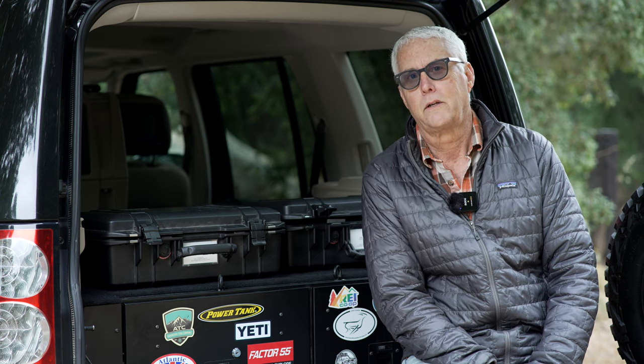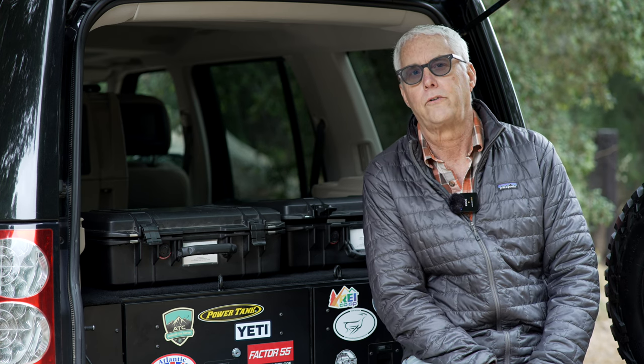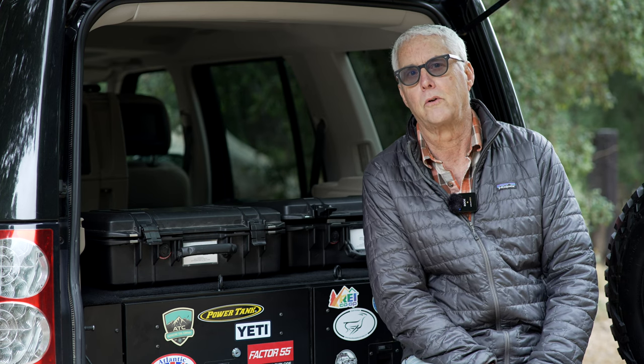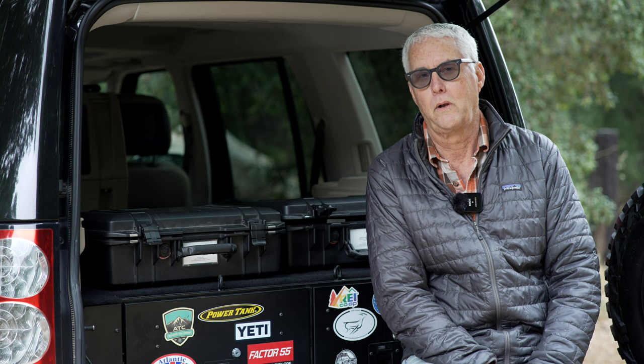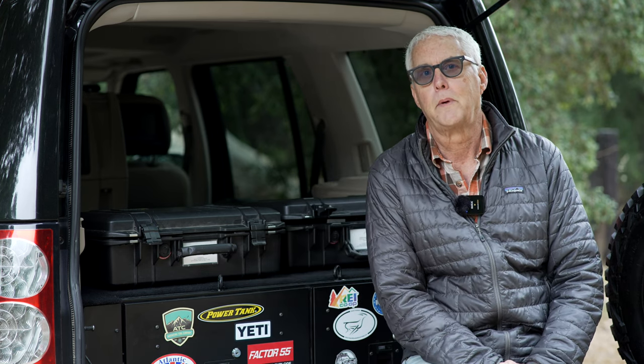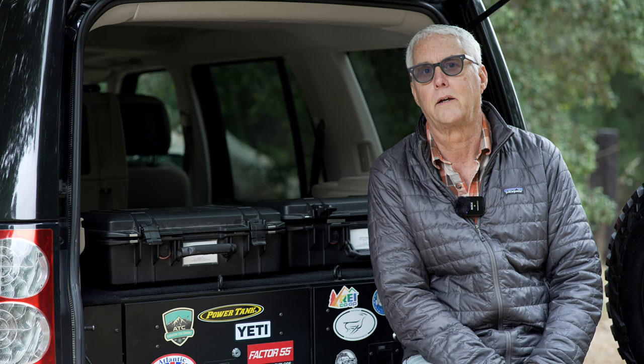I'll link below in the comment section. They make this drawer system for a whole bunch of different vehicles, including Land Rovers, Toyotas, Mercedes G-Wagon, Ford Bronco, and a lot of other makes and models. Check out that link if you'd like to see if they make a version for you. They also make a couple of more generic ones that are not custom-fit. If you're in Southern California, they do have a store up in the LA area — it's worth a trip just to go up and browse around and see all the good stuff they've got.